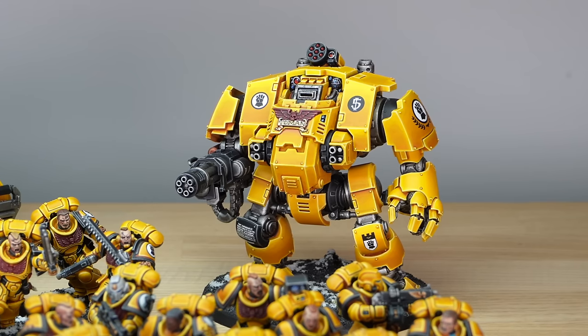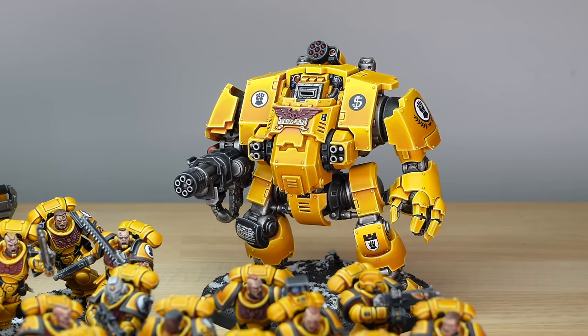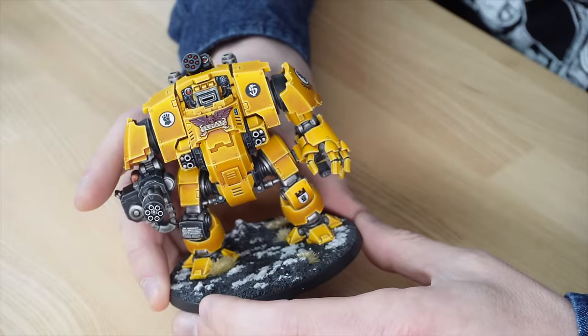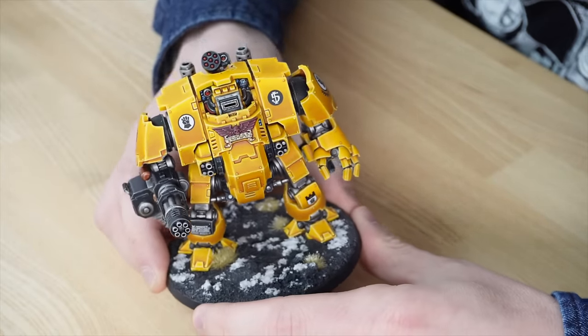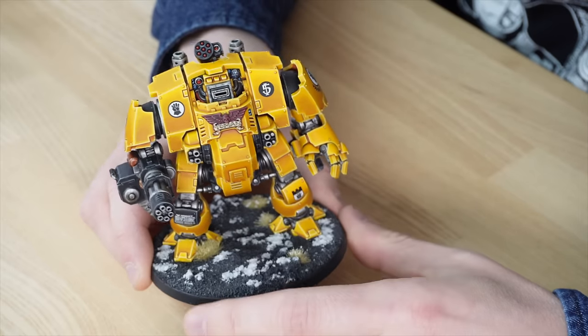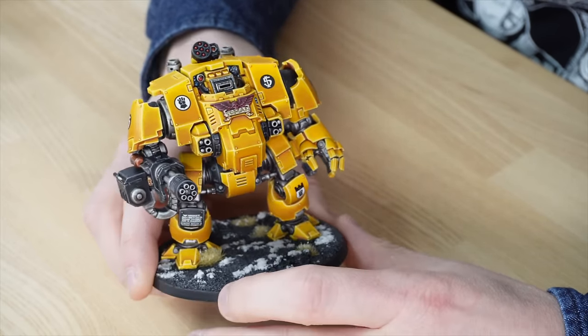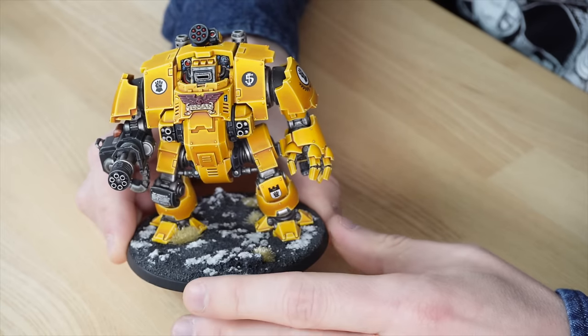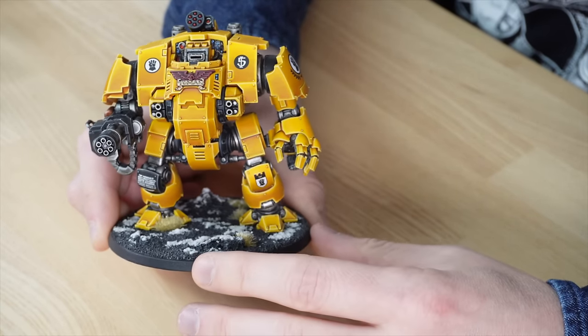I'm going to start with my favourite model, which is the Redemptor Dreadnought. I absolutely love Dreadnoughts from the Primaris range — I've always been a huge fan of Dreadnoughts over the years of collecting marines myself, and the Redemptor does not disappoint. I love the really boxy, heavily armoured look of the Redemptor, and the fact that it's got loads of firepower with the Onslaught Gatling Cannon and the other weapon systems on it as well.